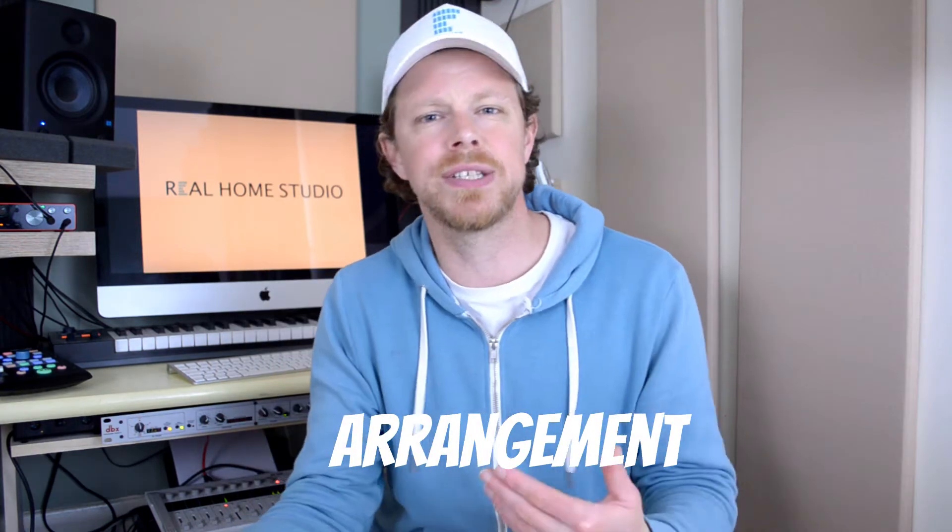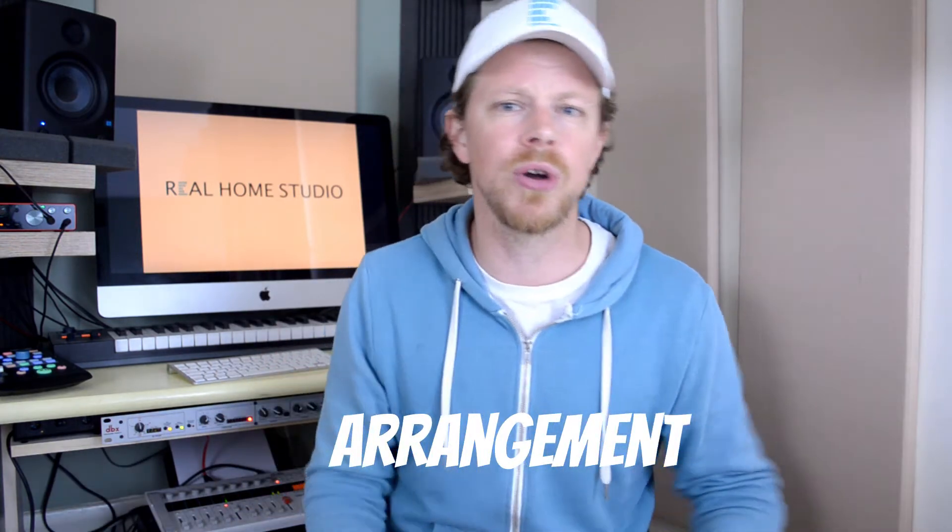My next top tip is often overlooked, and that's arrangement. It's really easy to overlook in a home studio. If you're working on your own, you're often writing a song, tracking your song, and then leaping straight into mixing — kind of jumping past that editing and arrangement stage.